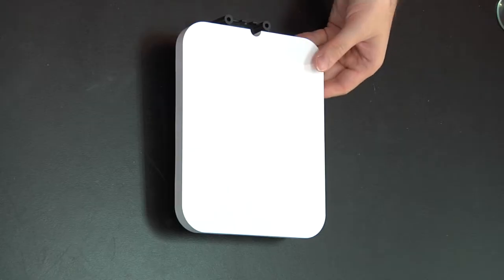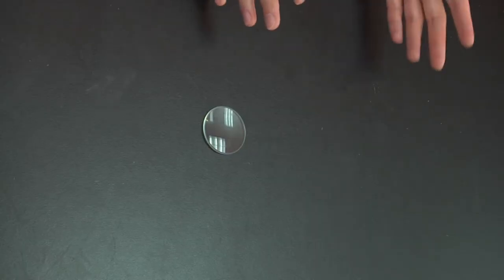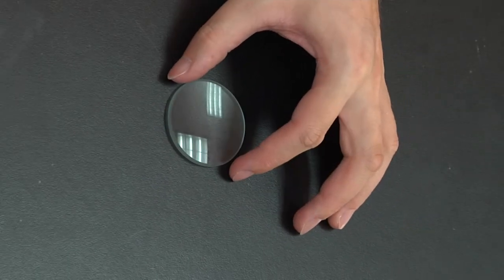Next we're going to need a screen to be able to place the image. And we're going to need a converging lens — of any size, or if you buy it with the set then you already have lenses that go with the optic bench, so you don't need a separate single lens.